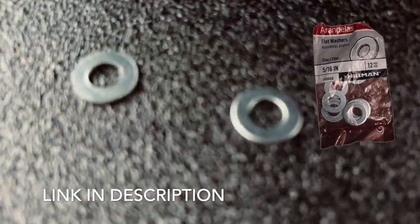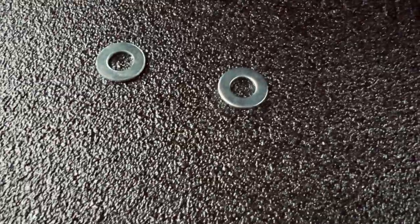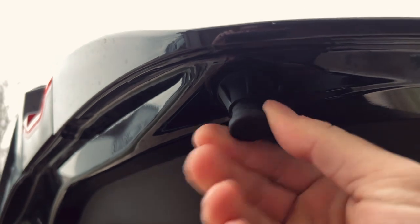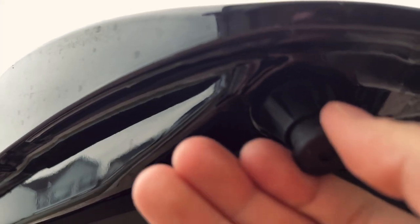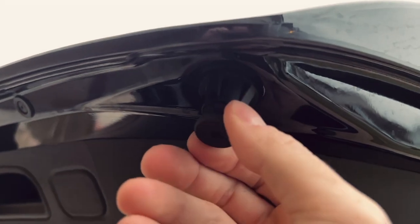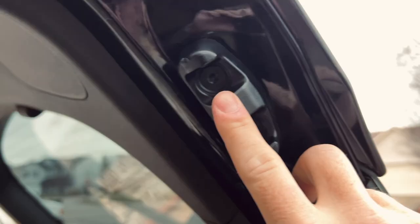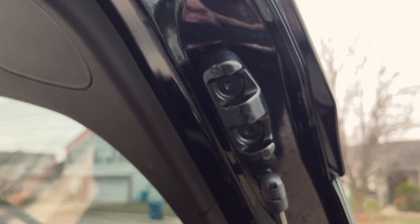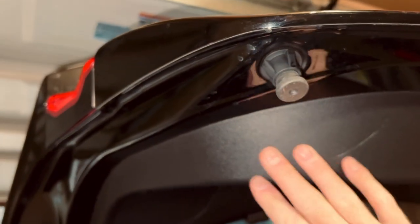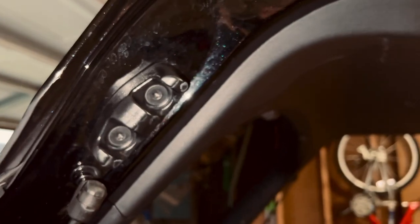Here are my two washers - 5/16ths - from what I researched these should work. Look, this bump stop comes out pretty easy and I've seen people adjust them, but it's just flimsy - it'll end up wiggling back into place. We're going to remove this, stick an extra washer behind here, and that should help fix the issue. I'm going to do it on all of them. I had to move the car into the garage - it's raining out, adverse weather conditions.